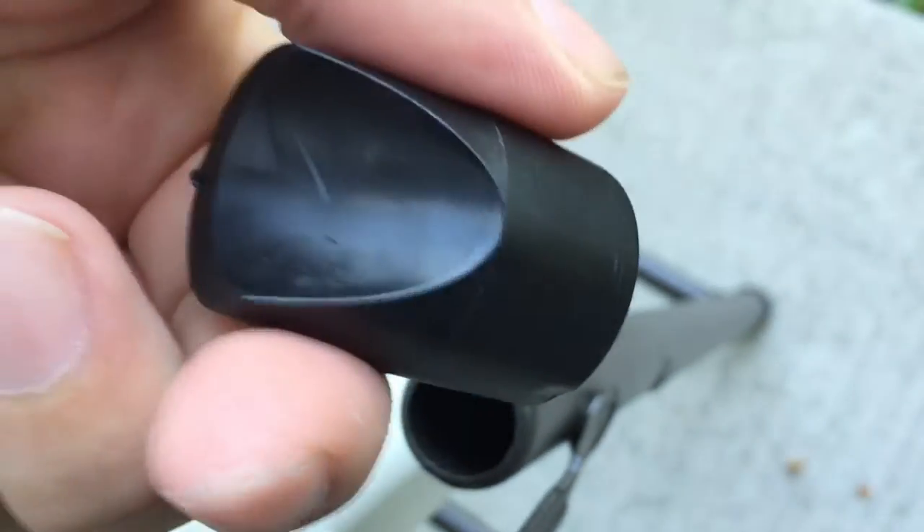These caps do pull off, as I found, so you don't want to lose them. They just kind of pull off like this, and you want that notched area forward to catch and hold the metal bar there, but overall everything's pretty solid.